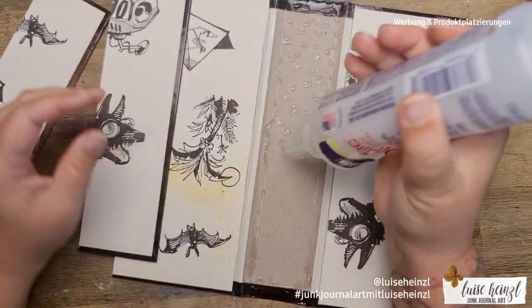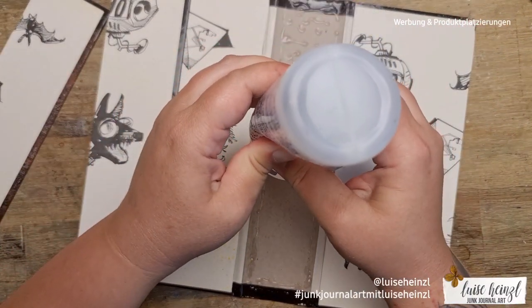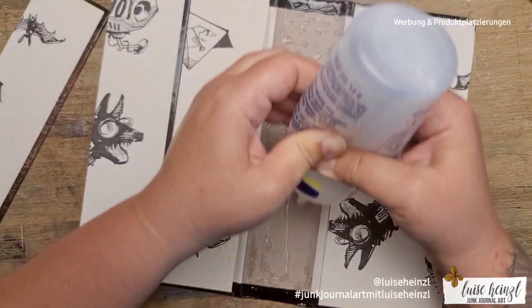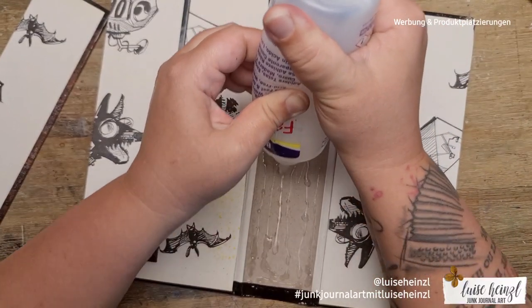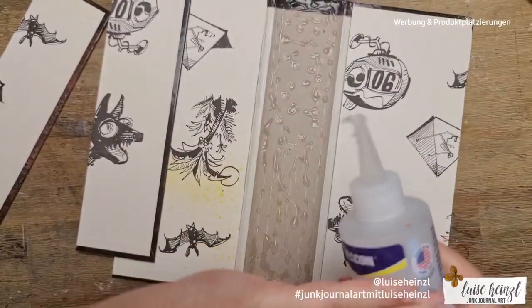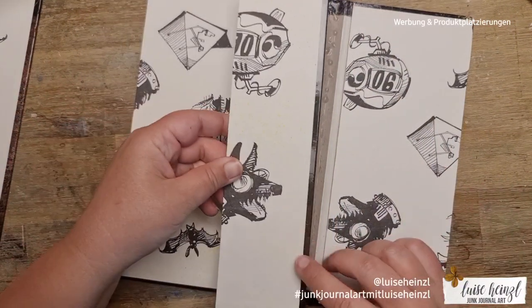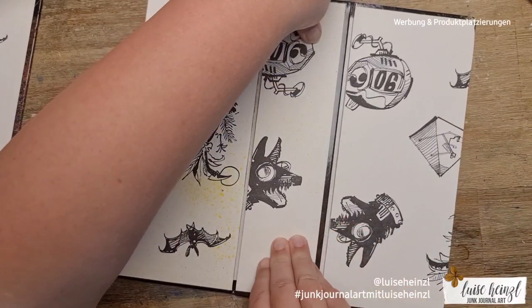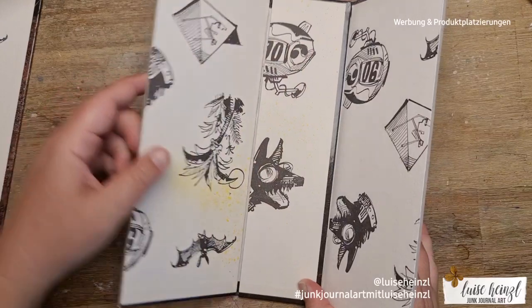If you cut more or less and it doesn't fit, just take another book cover and cut a piece that fits your spine. Then I wanted to glue this with Fabric Tac, but the glue didn't want to come out of the bottle. Has anyone got help for that? I've learned that Fabric Tac is a really great strong glue from English-speaking tutorial makers, and I ordered it on Amazon. I really like it but it comes out so hard.